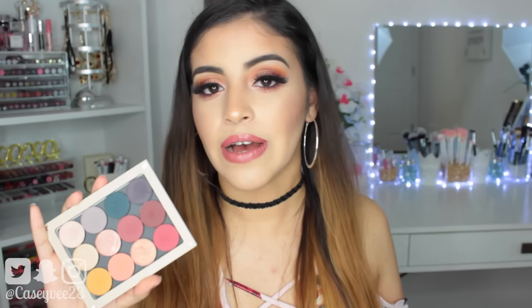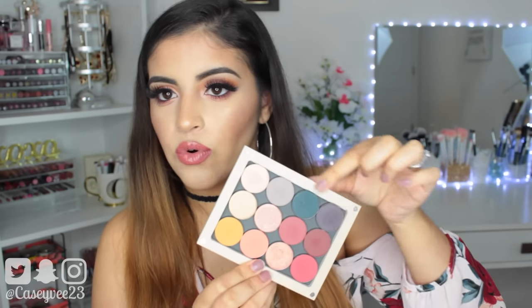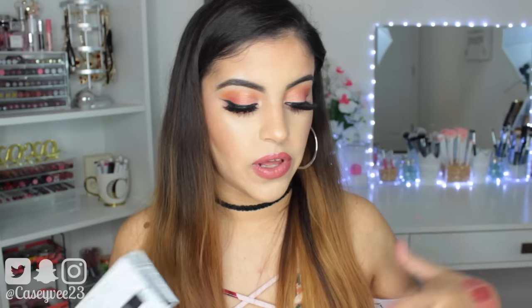The ColourPop eyeshadows are $5 each. They come with 1.2 grams of product. They have 33 single shades, and they also have three palettes that come with four eyeshadows each. They are supposed to be highly pigmented shadows, apply evenly, feel extra velvety soft, long wearing formula, blend smoothly, cruelty free, and I believe most of these are vegan. So I'm going to go ahead and go through all of the eyeshadows that I own.